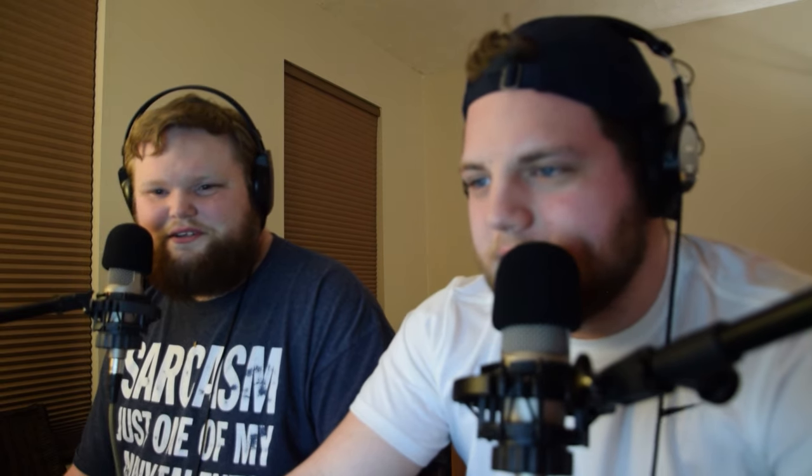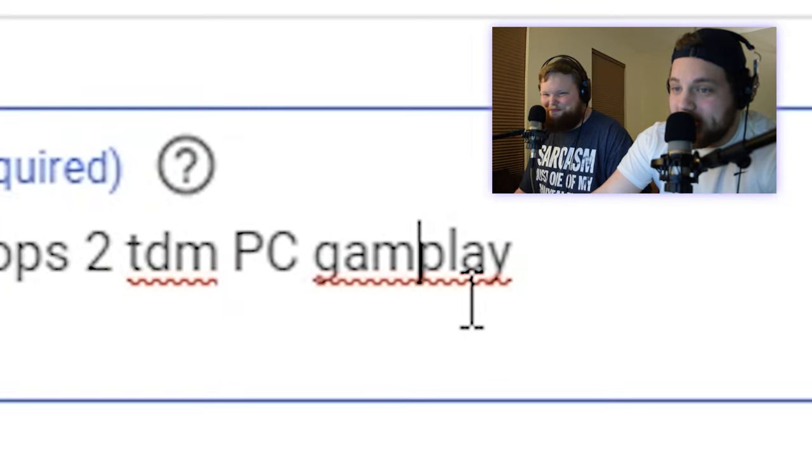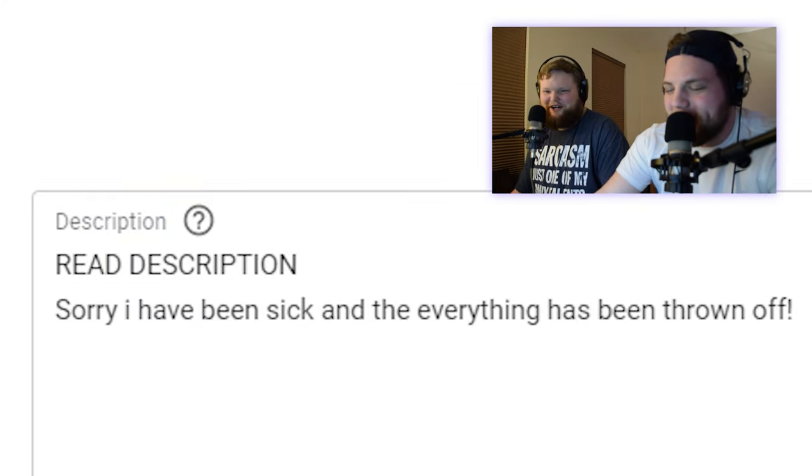Check this one out: 'Black Ops 2 Team Deathmatch PC gameplay. Gamplay. Gamplay.' Sorry, I have been sick and everything has been thrown off. My everything has also been thrown off.